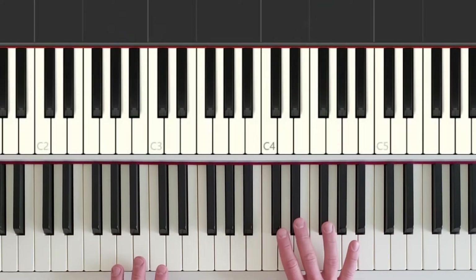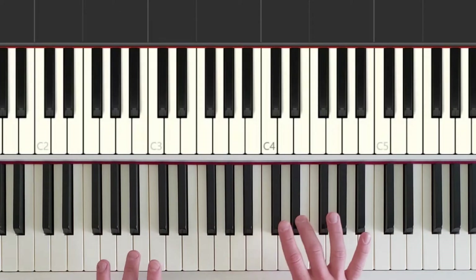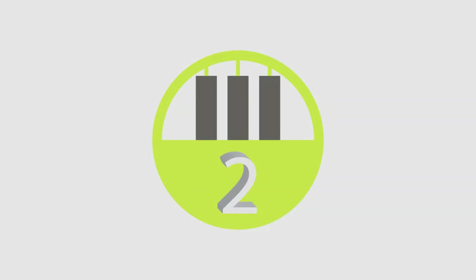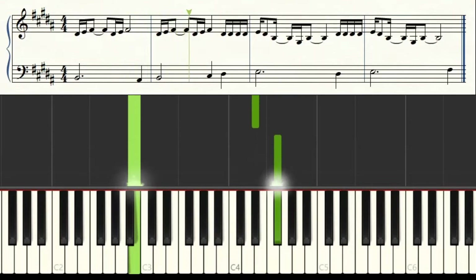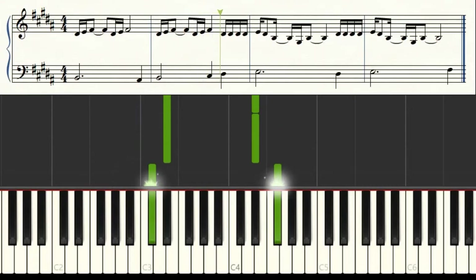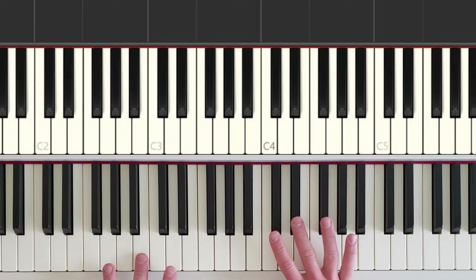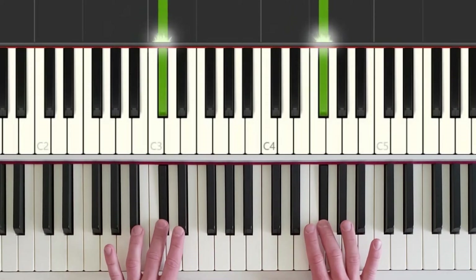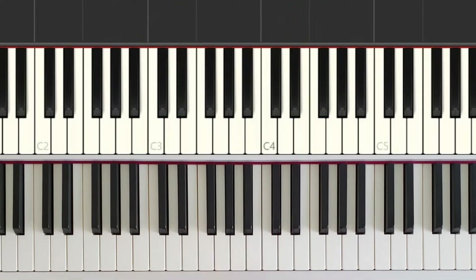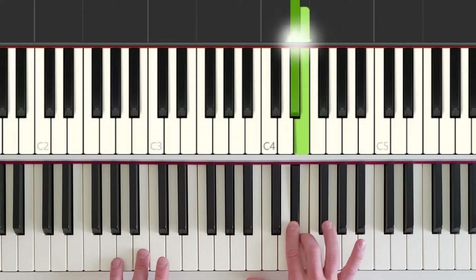Now even though we were focusing on the right hand, we should always be playing hands together, so we don't forget what that lower sound actually sounds like with the right hand. For part two, our hand position is going to start off exactly the same as we did in part one. And part two goes like this.